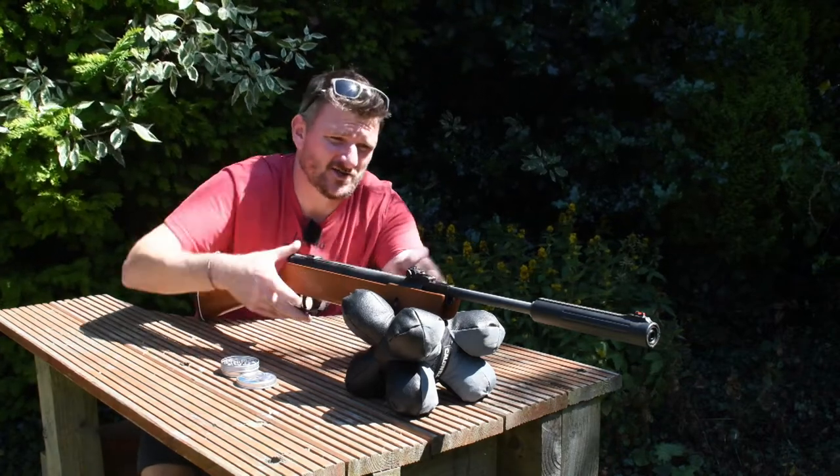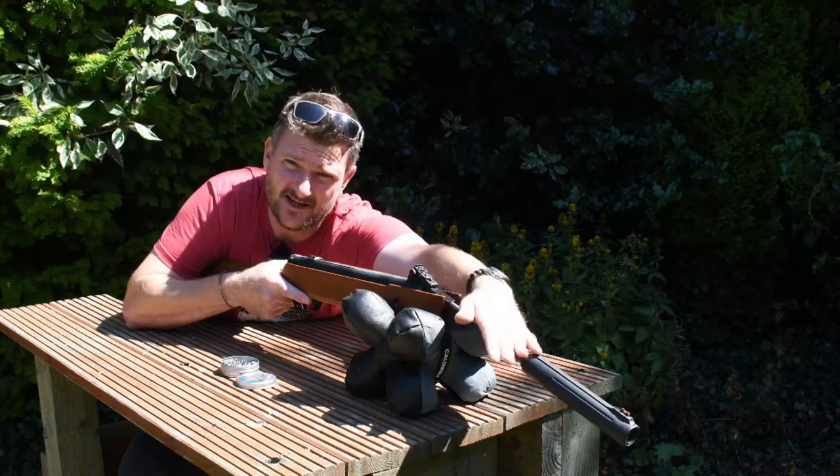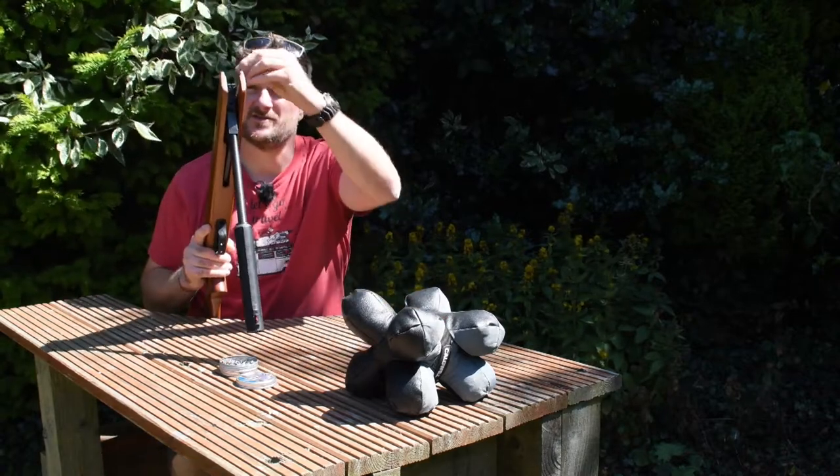The barrel detent is actually quite strong, so for smaller shooters or people with less physical strength it may be easier just to break it over a bag or something from your rest. Make sure you've got a soft surface so that you're not going to damage the underside of the stock.